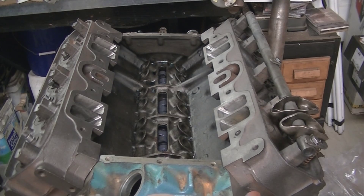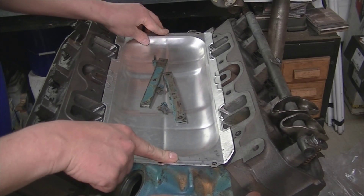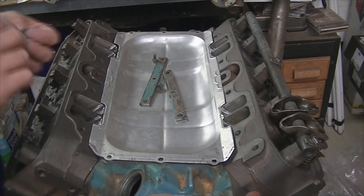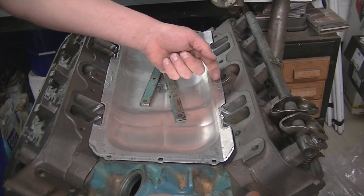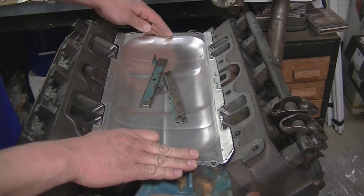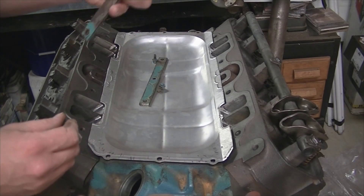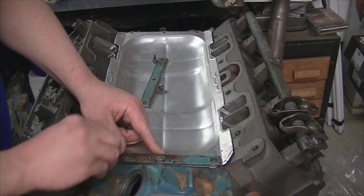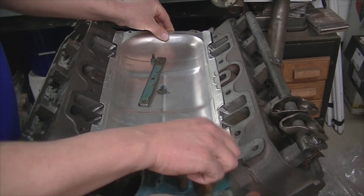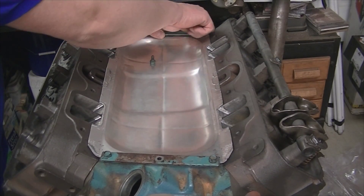I figured I'll try it first with this pan since it already has the shape roughed out. The intake I plan on running will actually have a clearance issue with the heat crossover, so their flat piece of metal actually requires you to machine the bottom of the intake manifold because it won't fit. I figured it's a crapshoot either way, so I might as well try and do it myself first — it's a learning experience. Plus if this works out it'll look factory and no one will really know the difference.